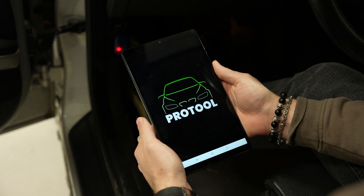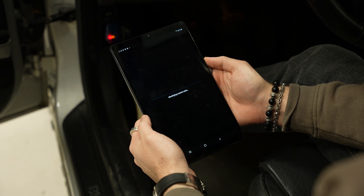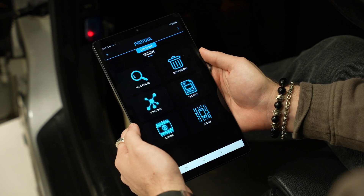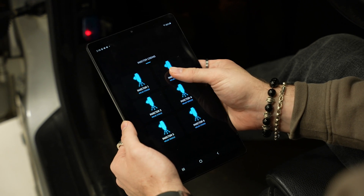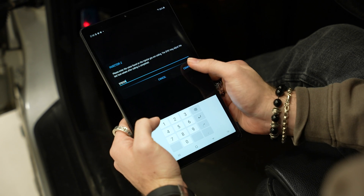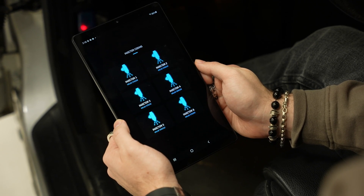Now we're ready to code the injector. To code your injectors, you'll need an OBD2 flash tool of some kind. We're using Pro Tools for this application because it's very easy to use and pairs with an Android tablet. Simply connect your OBD2 device to the flash tool. Find the function to code the injectors — in Pro Tools, go to Engine, Functions, and Injector Coding. From there, select the injector or injectors that need coding and input the appropriate values — in our case, 576 and 216. Simply hit Confirm and Code to complete the process. Repeat this for the other injectors that need coding.